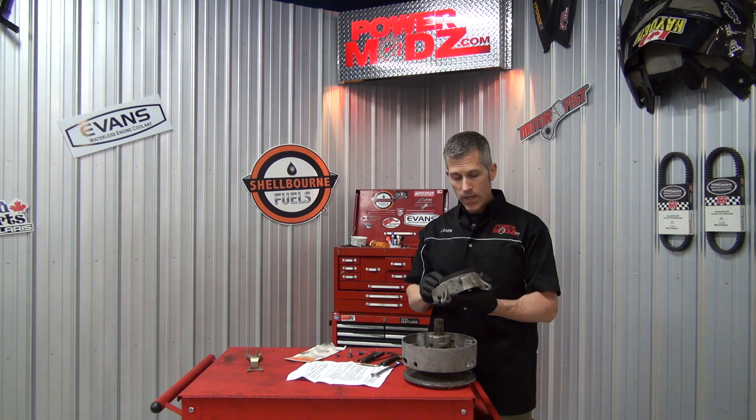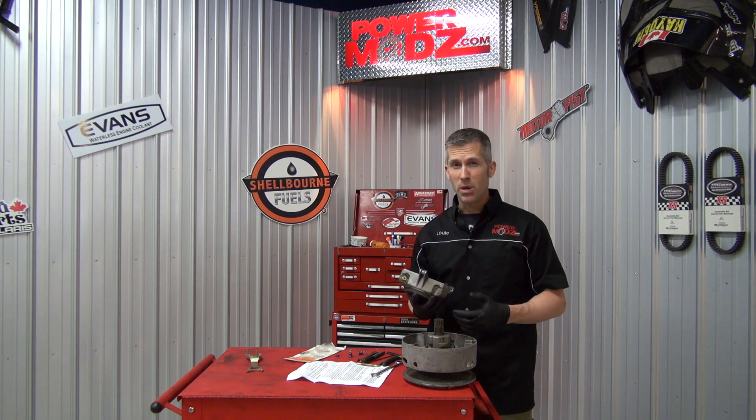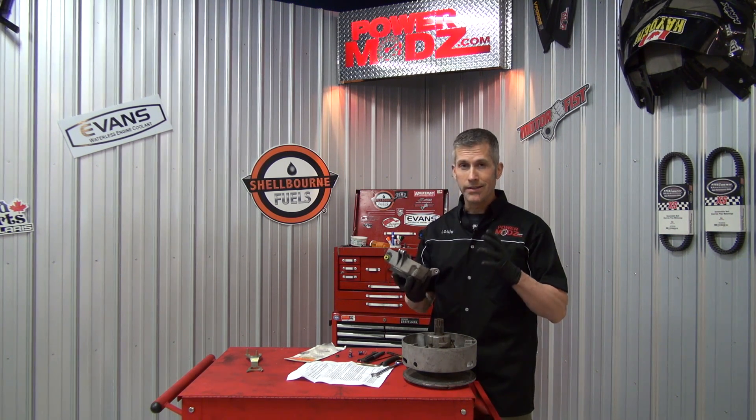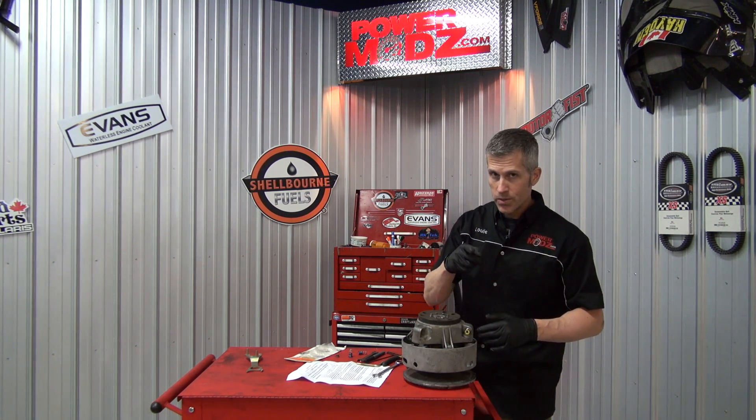We're going to install these quick clickers. It's a very easy installation process and it's only about 50 bucks. This is going to make your riding so much better and it's very quick to do — you don't really have to take these off your sled to do it. I'll show you what to do.